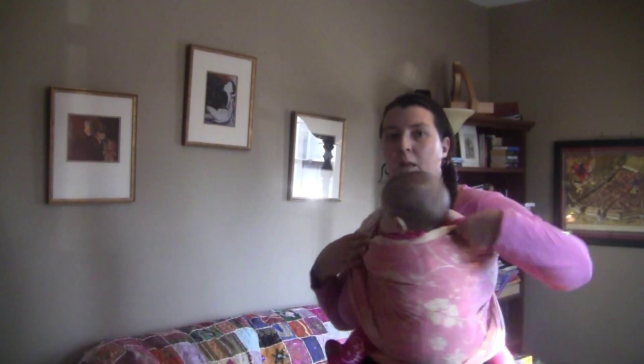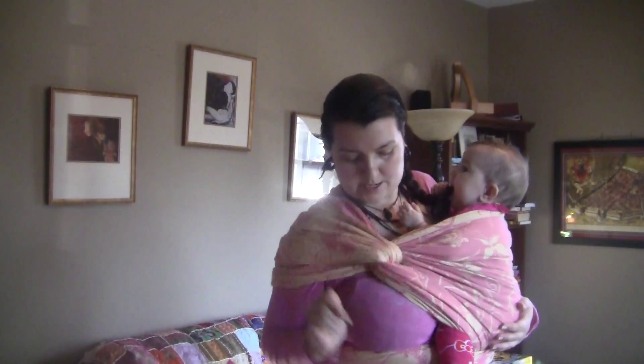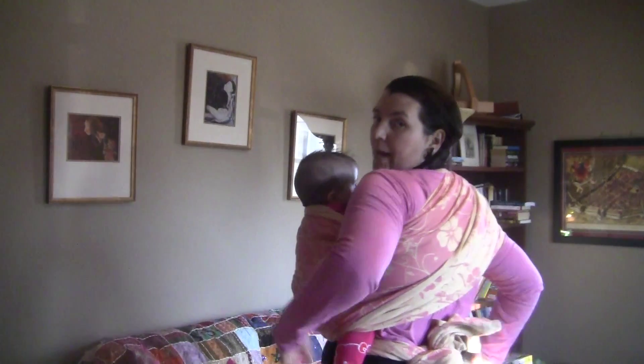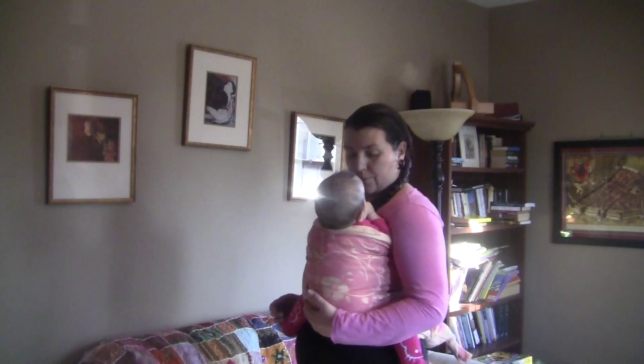And here you have one pass going across baby's back and two here on your shoulder. Now once you've tied, if you find that this needs to be spread out, you can do that, make it more comfortable, bring it down. You should have two passes coming over your shoulder and across your back, with the tie here at your back or here under the baby's bottom. And that is Robin's hip carry.